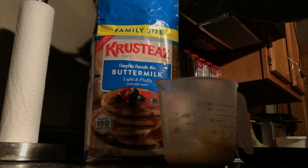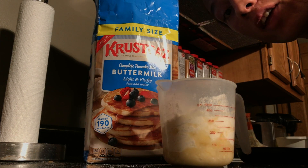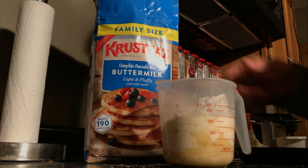So then, let's add this mix — the crusties mix. We'll go with a cup. Then from there, we're just gonna mix it up. Add water until we get the right consistency. Alright, let's do that.